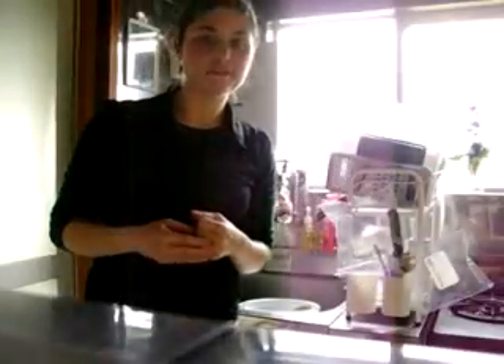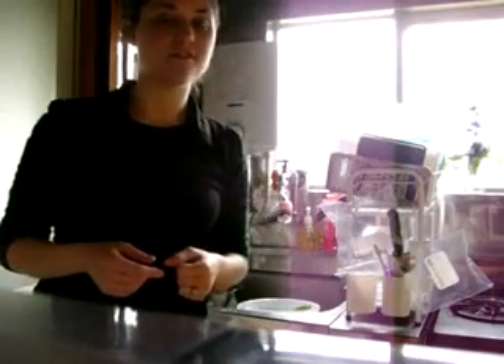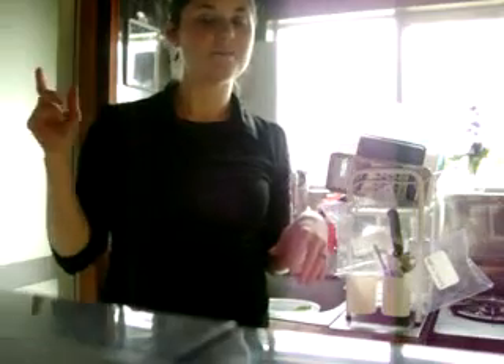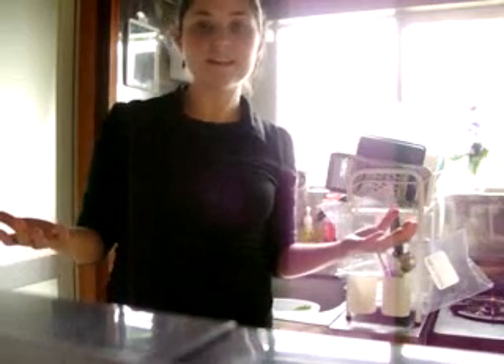Hey guys, this is Maria from ChasingTheNow.wordpress.com. I just wanted to take a second to let you know that if you're buying the pre-packaged, already washed spinach at the store, you should stop and buy the spinach that's fresh and just take a few minutes to clean it yourself, because it's easy and it's more affordable.